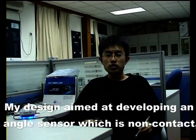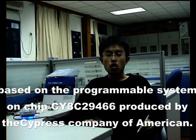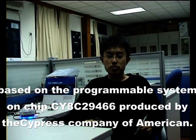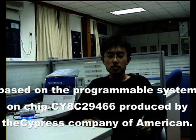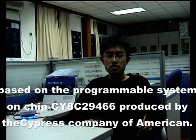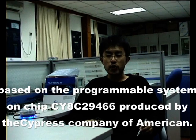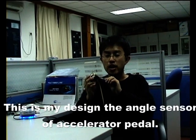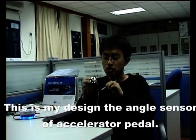My design is aimed at developing an echo sensor which is non-contact, based on the programmable system-on-chip CY8C29466, produced by the Cypress Company of America. This is my device — the echo sensor, or accelerator pedal.